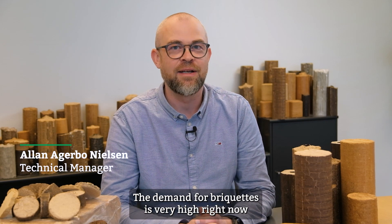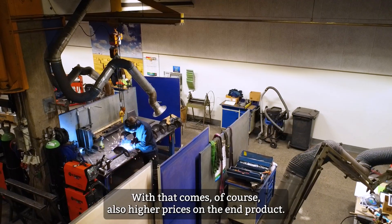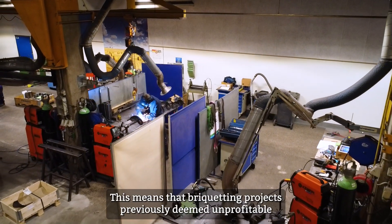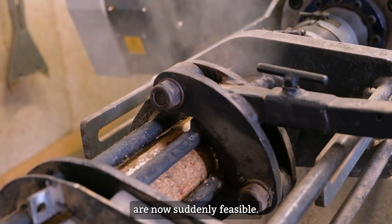The demand for briquettes right now is very high due to the energy crisis and the increased focus on renewable energy. With that comes of course also higher prices on the end product. And this means that briquetting projects previously deemed unprofitable are now suddenly feasible.